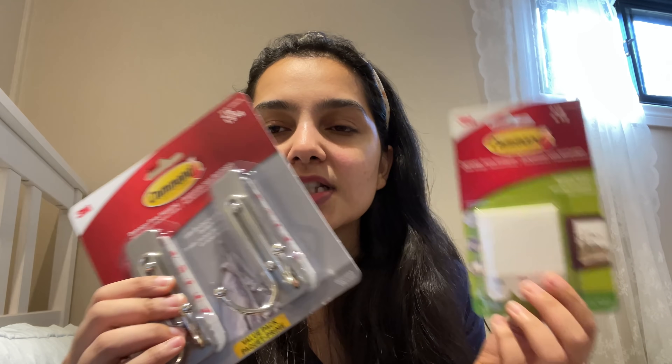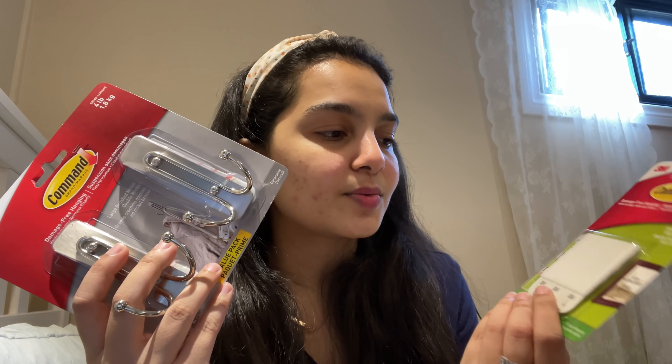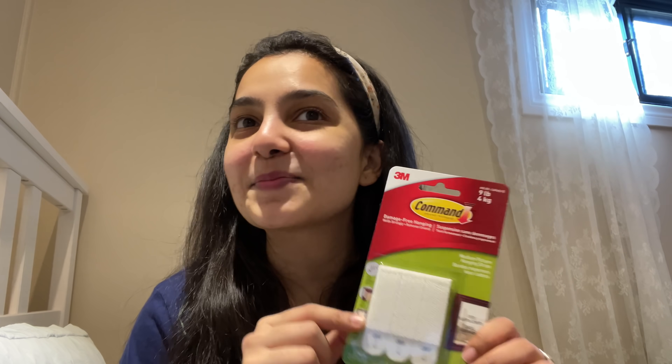I also ordered some command hooks because I just wanted to make that wall up. I have cotton hooks from India because they're very cheap there but I didn't get ones that can hold a lot of weight. So I ordered these two — this one's for my towel, I'm just going to put it behind the door since I don't have a towel stand yet. And I ordered one that can hold up to 4 kg because I wanted to hang my YouTube play button.